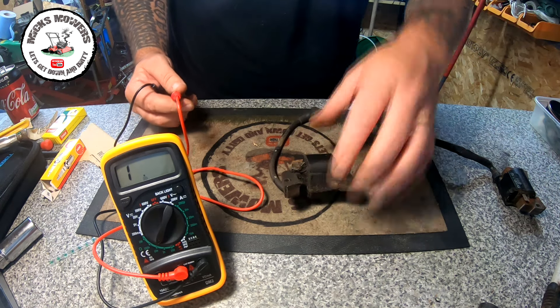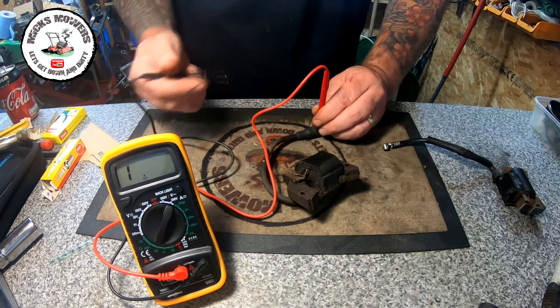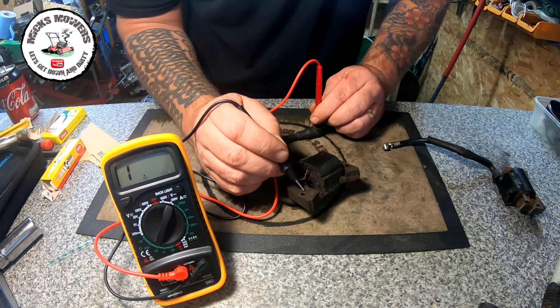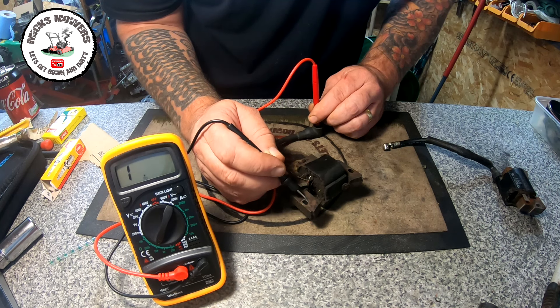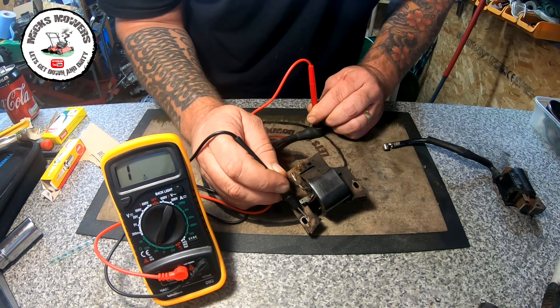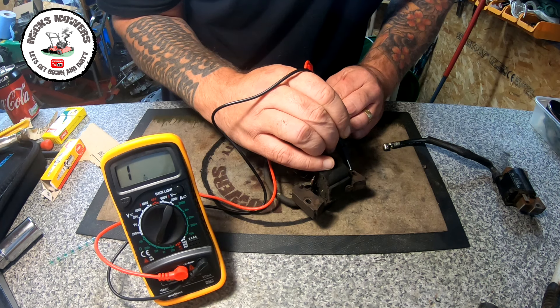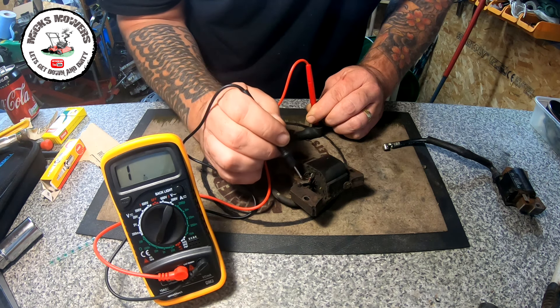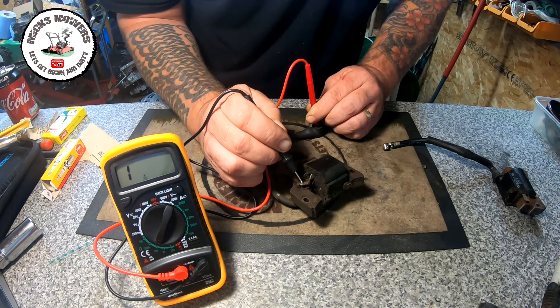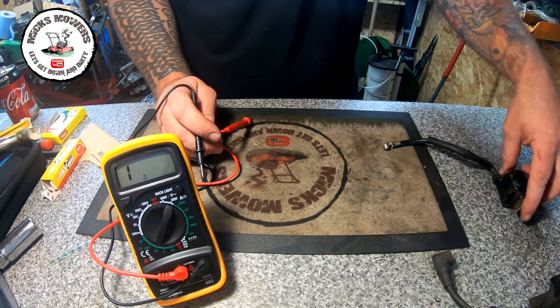I've got another coil here, again off a Briggs and Stratton. HT boot onto the terminal — nothing on this one either. This coil is actually dead; this one came off a lawnmower today. Over the other side: dead. Onto the terminal: dead, nothing there at all. So we've got two coils out of four that are dead.